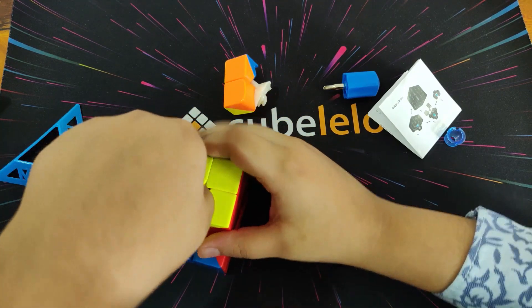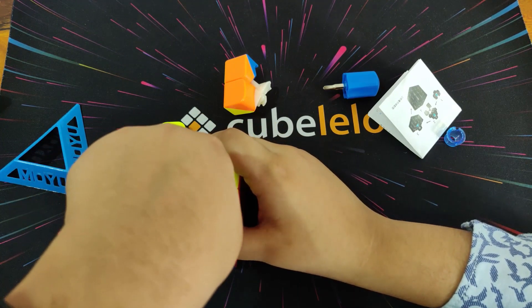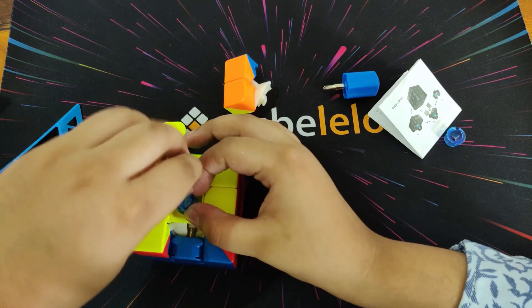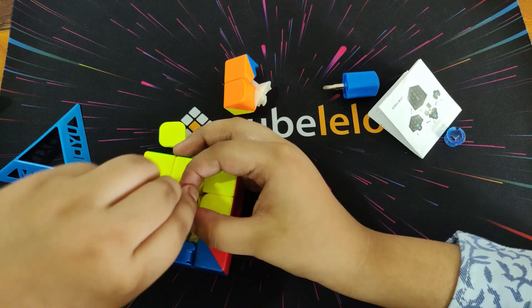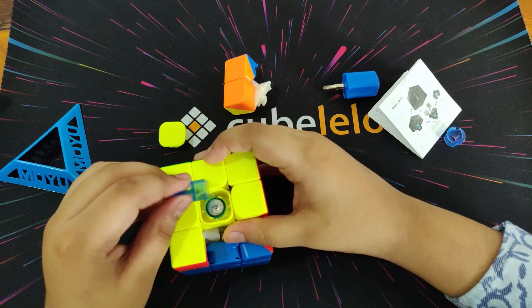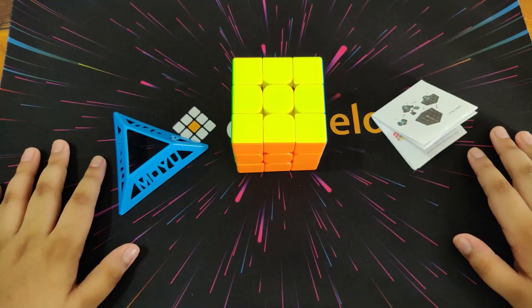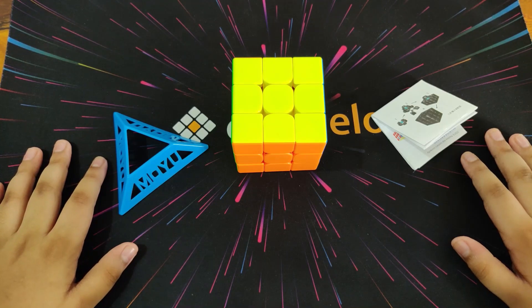There are eight settings. Let me reset it: one, two, three, four, five, six, seven, eight — and the eighth setting is the reset one. I've set the tensions of the RS3M to the settings I like and assembled the cube.